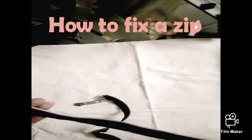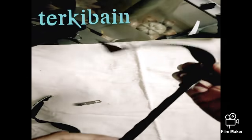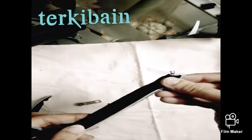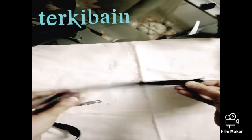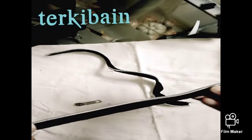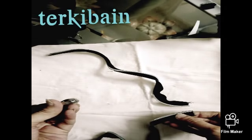Today I'm going to show you how to fix a zipper in just a few simple steps. This is a separated zipper which I have removed from an old purse. It has two separated zipper tapes and a zipper pull.